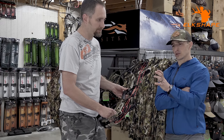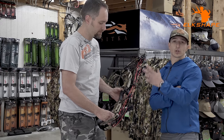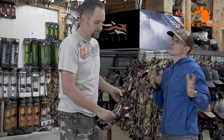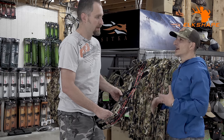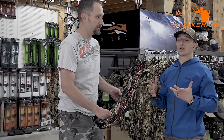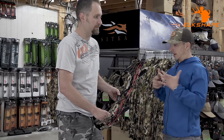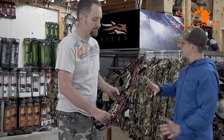I used to use Winner's Choice strings, but I no longer use them after Josh convinced me to try these out for a year and I was sold. At the first elk shape camp, only about five guys brought their bow in. Now we're looking at a camp with 40 athletes, and about 50% of them are getting their strings done here. You can send your bow in to have it done.